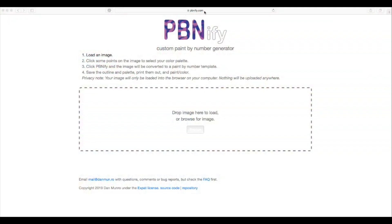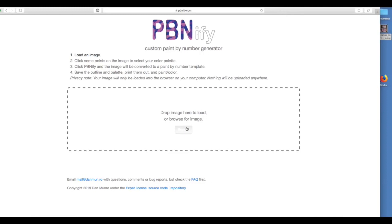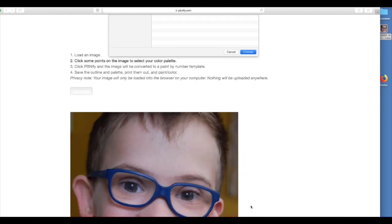I'm not associated at all with pbnfi.com — I just found them because I was looking for an easy way to turn a photo into a paint-by-number key. Here we are at pbnfi.com. I'm clicking browse to find the photo I'd like to use and uploading it to the site.